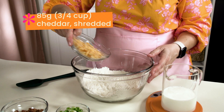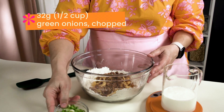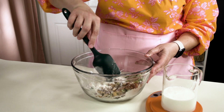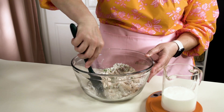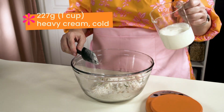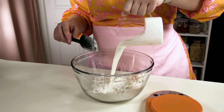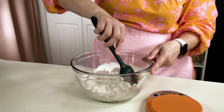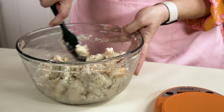Now we're ready to add 85 grams of shredded cheddar cheese, four slices of bacon that's been cooked and crumbled, and 32 grams of chopped green onions. We're gonna stir that up to make sure it's distributed, because we want to do as little stirring as possible once the cream is added. Now we'll add 227 grams of heavy cream — that should be cold. We want to be careful about overworking this because the liquid is gonna activate the gluten, so the more we work it the tougher it's gonna be in the end.